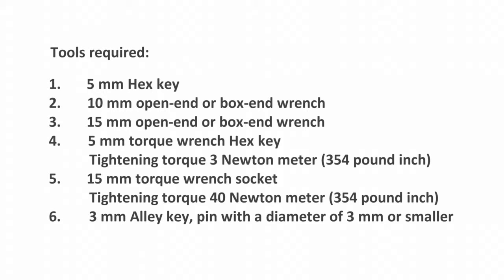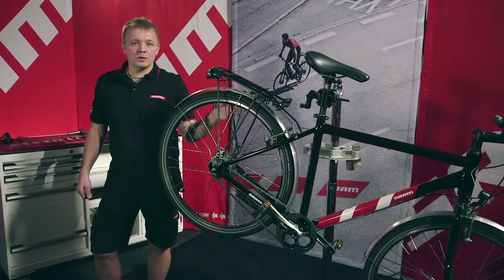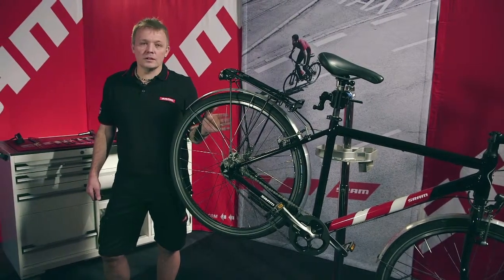And a 3mm Allen key or a pin with a diameter of 3mm or smaller. Hi, my name is Uwe. I'm a technician in dealer service and today I'm going to be showing you how to install and remove a G8 freewheel.